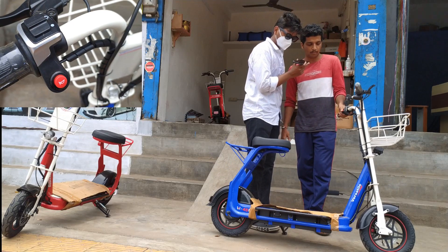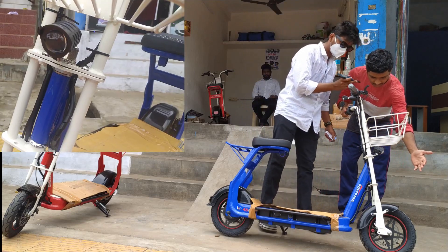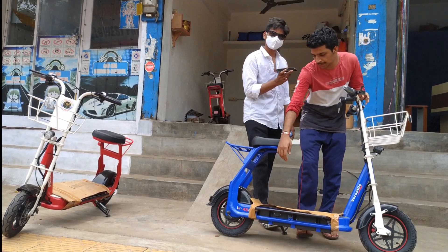Here are the basic common equipped things: horn, LED light, and here is the charging port.